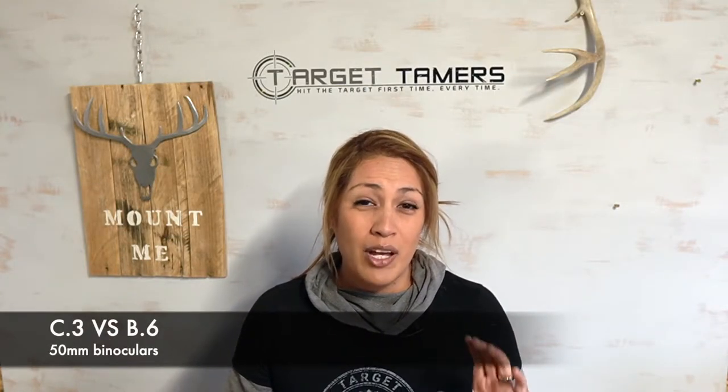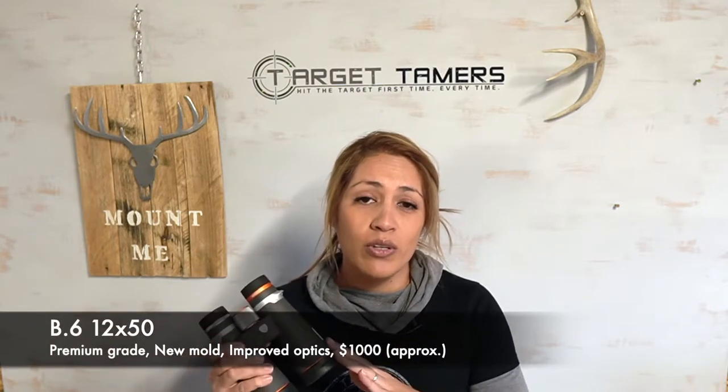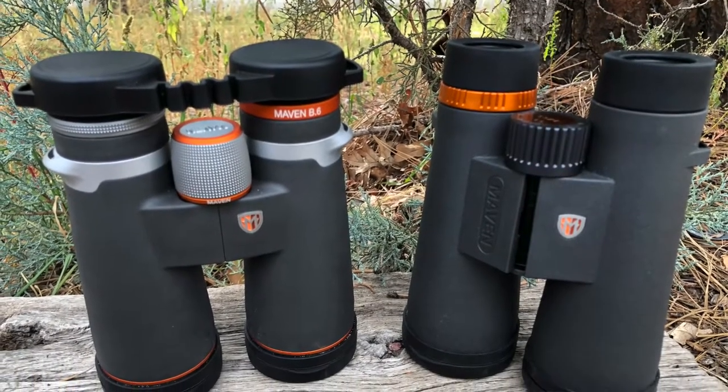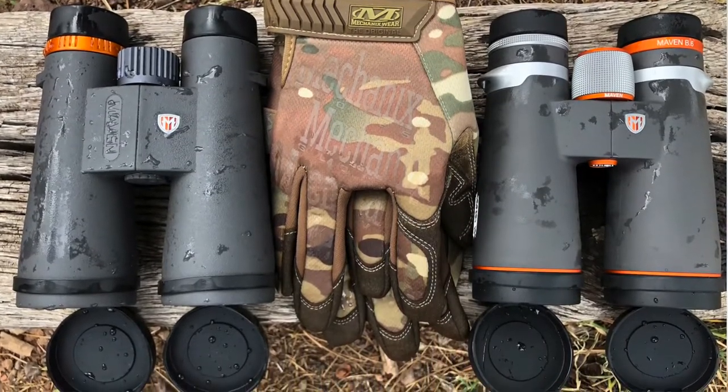Since I've mentioned the B6 binoculars, I may as well give you a quick comparison to explain. The B6s are new to the B-Series — it's the first of its kind with 50mm objective lenses and they start around $1,000. The C3s are part of the C-Series, a well-established mid-range line starting at around $400. So it's obviously more affordable. For those who don't want to spend a grand, this is my highly recommended alternative for that 12x50 platform. To be fair to the B6s, they do have better optical specs and performance than the C3s, but you are paying more for it.